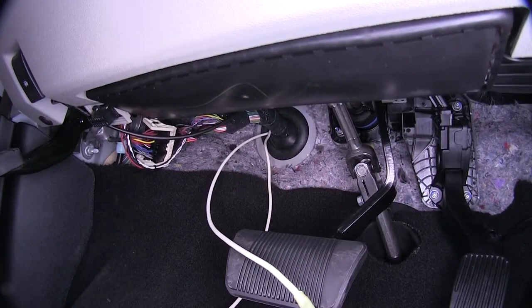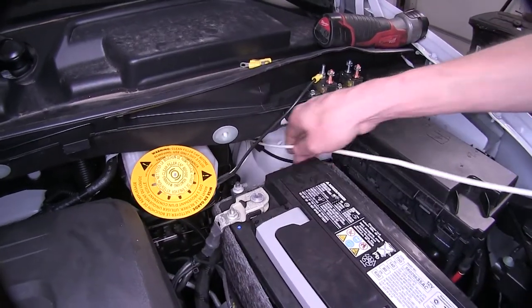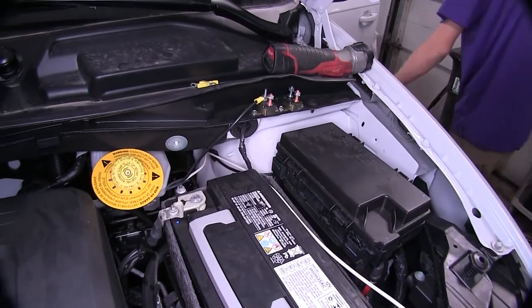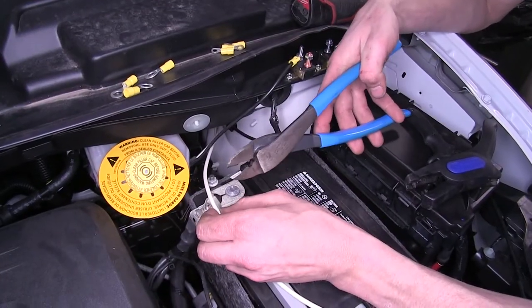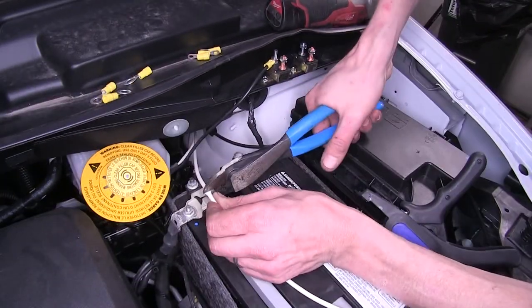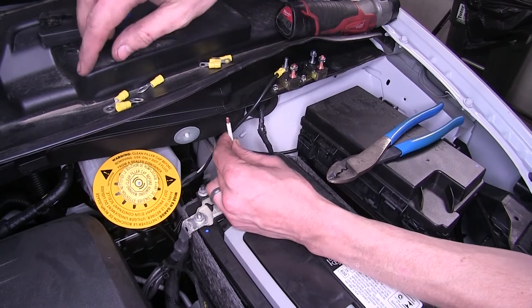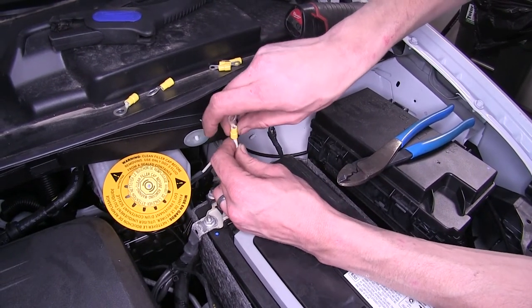Now we'll go underneath the engine compartment and pull that through. We'll grab our white wire, pull it through, making sure we leave enough slack on the inside. Now we'll cut off our excess white wire — we'll be attaching this directly to the negative terminal on our battery, which is the side closest to the firewall. We'll strip off some insulation and attach one of our larger diameter ring terminals to it.